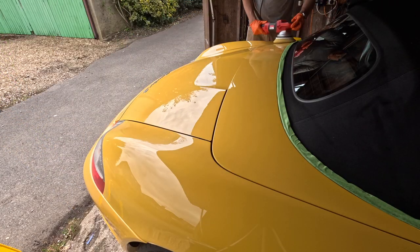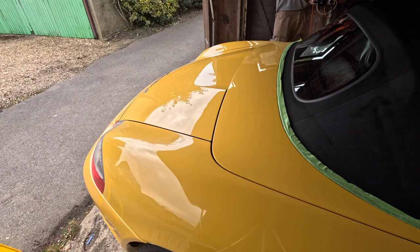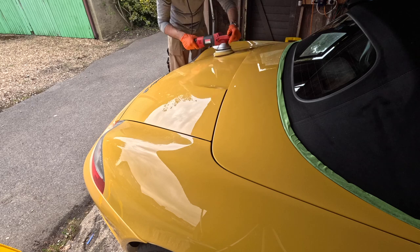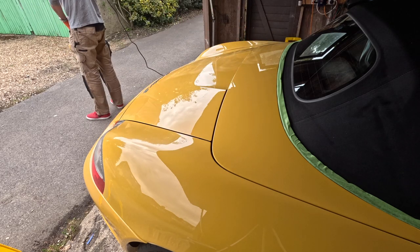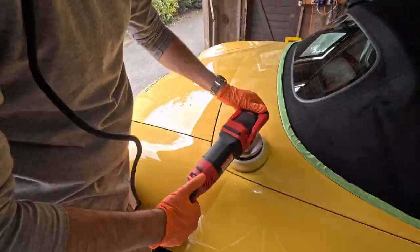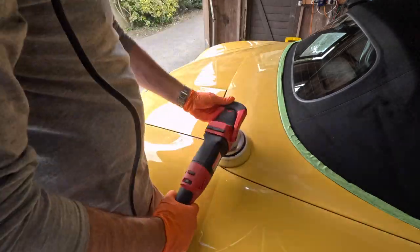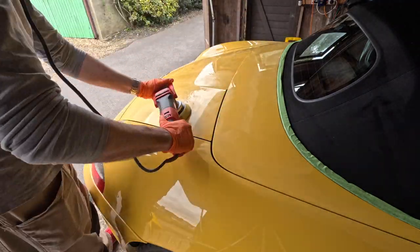I'm moving around the back now. This may seem like more of the same footage, but I really wanted to show this as there are lots of different surface shapes and contours here. It demonstrates so well how the force rotation polisher deals with all these changes in surface texture and shape — it doesn't stall out, so you can use that one machine to do a lot more.